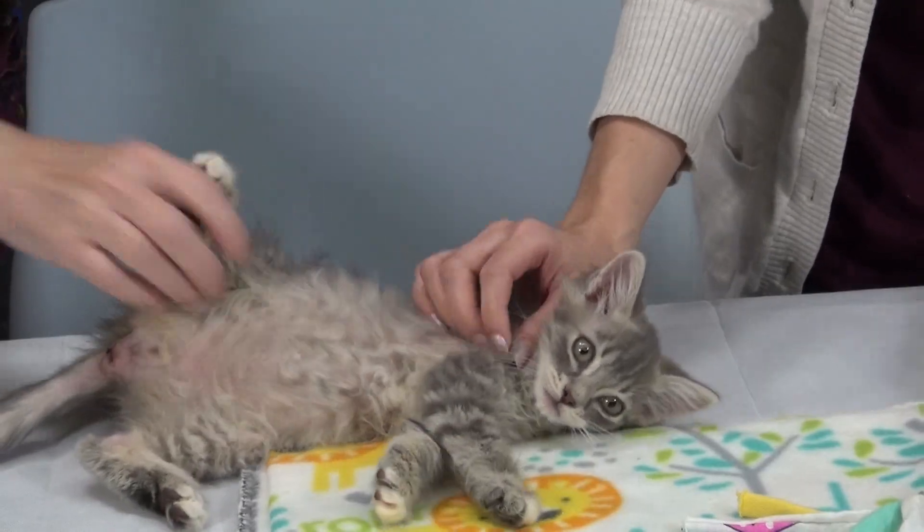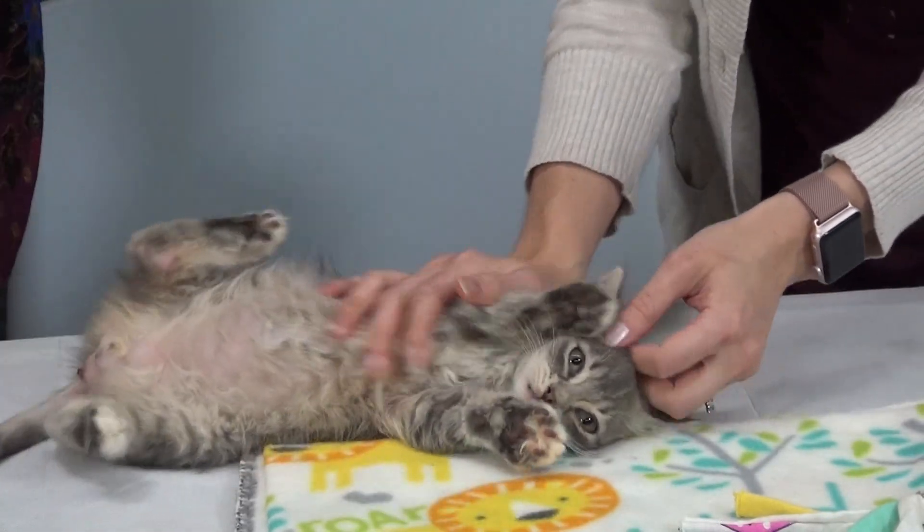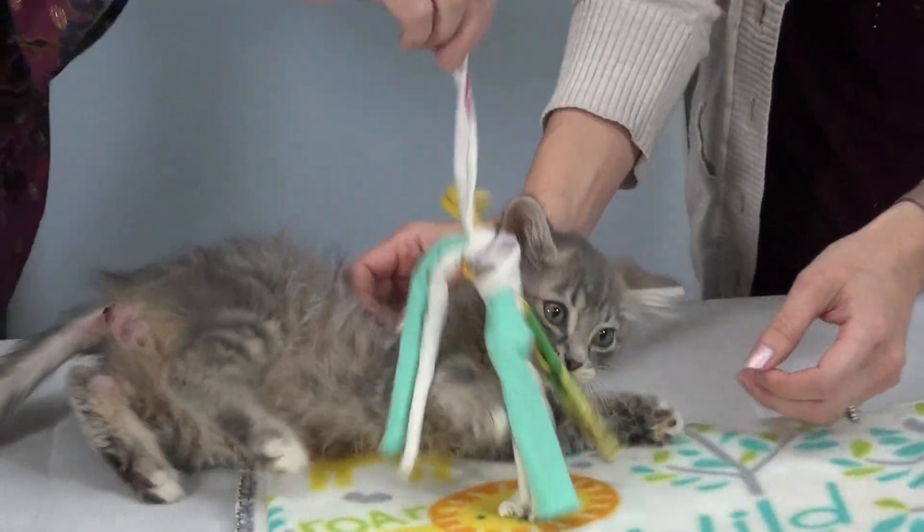When you are all done trimming their toenails, you want to of course reward them — lots of petting, lots of playing. After the entire thing, you want to make sure that you give them lots of love and make sure that they know they did a great job.